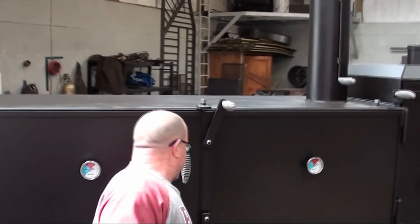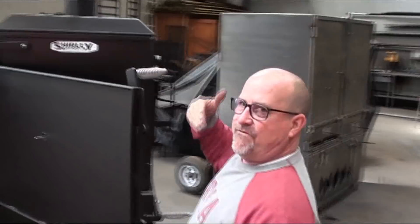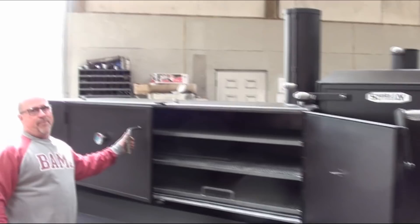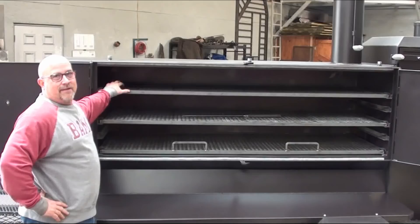Always remember on cabinet doors, when you swing them open, be cognizant of the fact that you don't want to swing them into another handle or down on your fold-down shelf. Just always know that — you don't want to fling your door open and knock the paint off the cooker. You can see the capacity on this cooker — I don't know how much meat you can get on it, but I know one thing: it's going to hold a lot of meat.